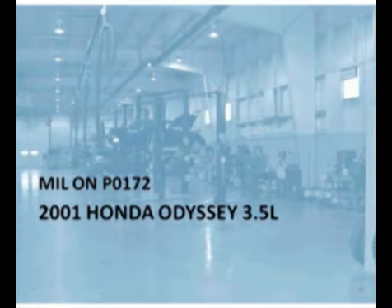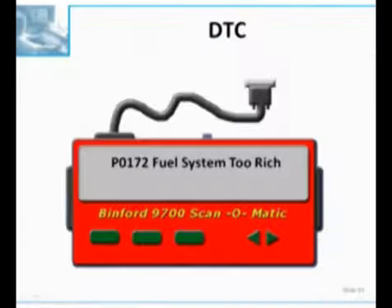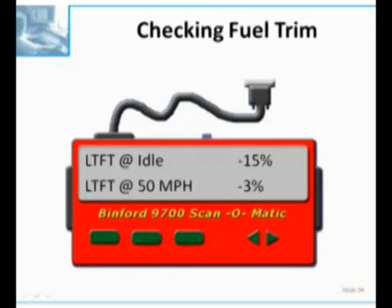Let's move on to a Honda Odyssey with a P0172. This is a 3.5 liter Odyssey, and we take a look at our codes - we have a 172 System 2 Rich. We pulled out the scan tool because we've got to use our best stuff. We've got this rich code, and we take a look at our fuel trim. For those of you in our rich and lean engine class, an EGR flow at idle is going to drive the fuel mixture rich on a speed density fuel system.